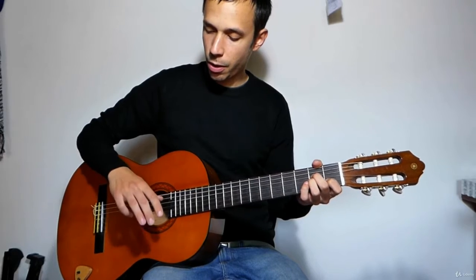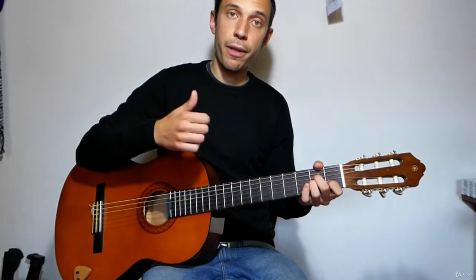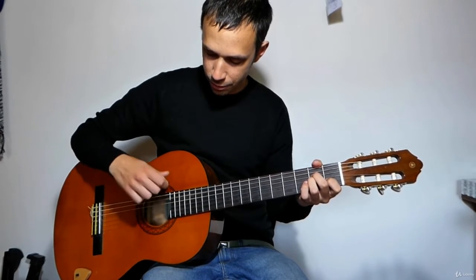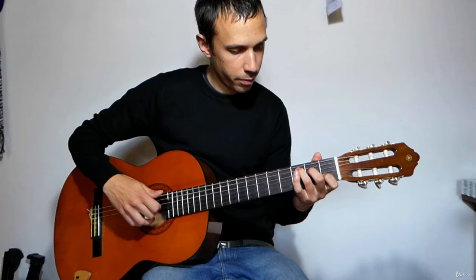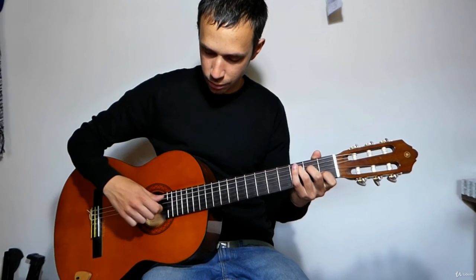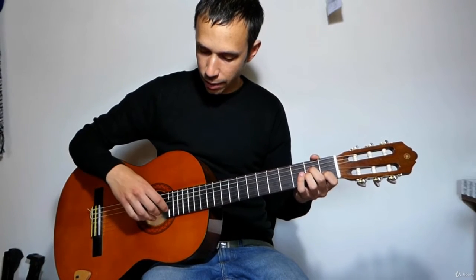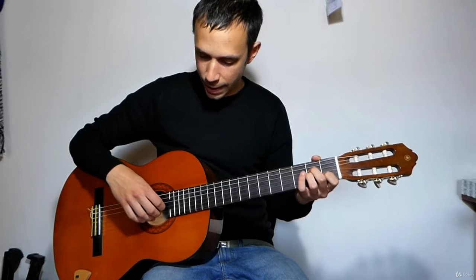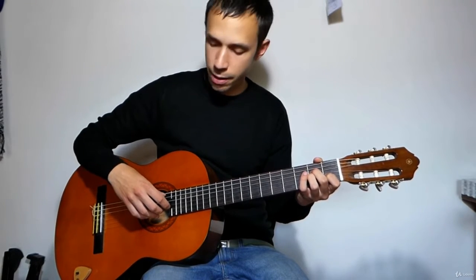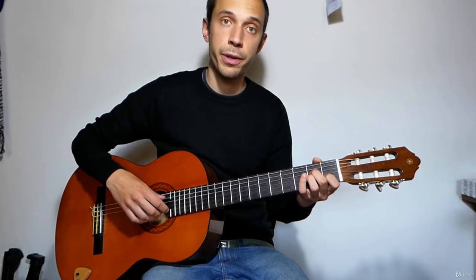I'm using all the right hand fingers and I'm using my thumb twice. My index, middle and ring fingers are playing the third, the second and the first string on my guitar, and my thumb is playing both the fifth and the fourth strings.